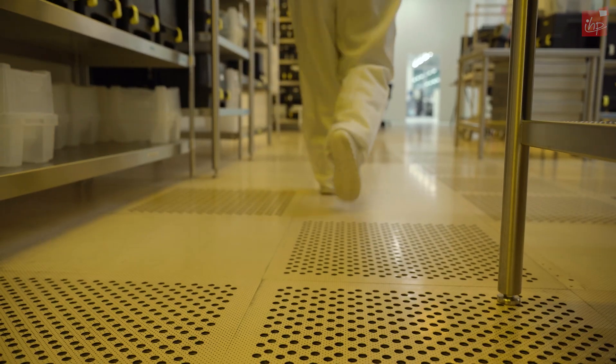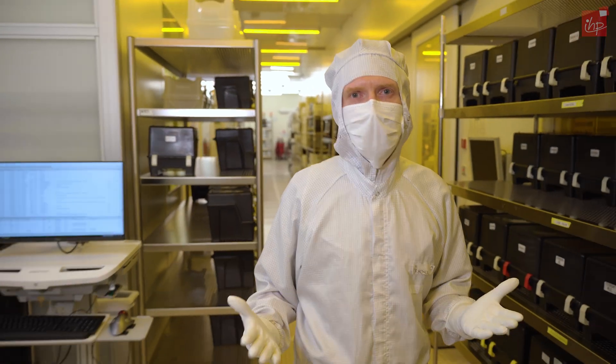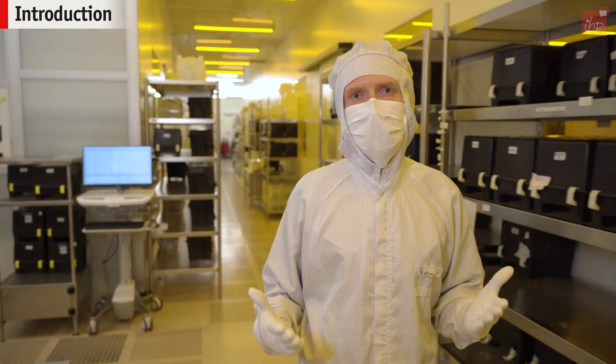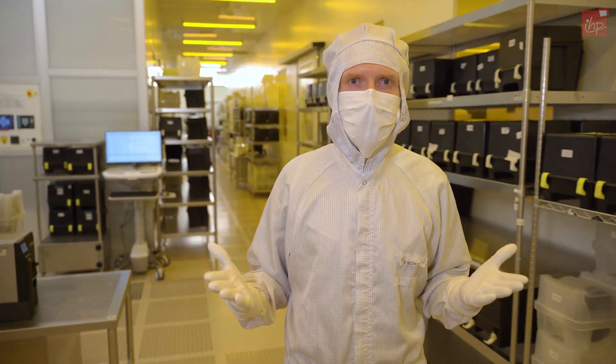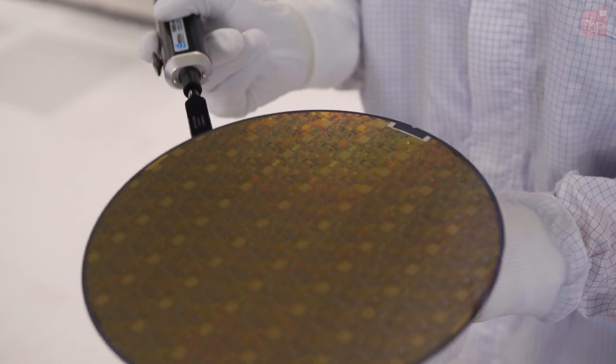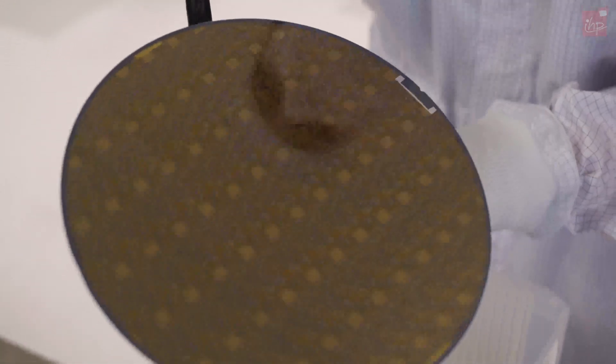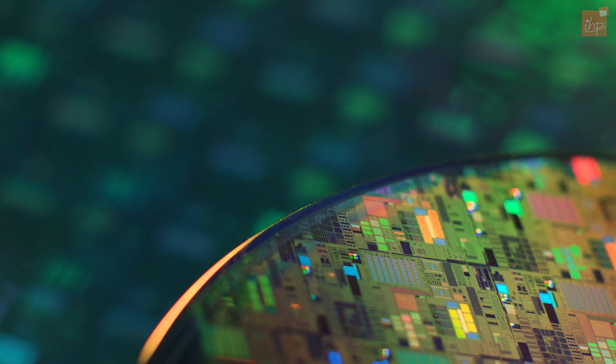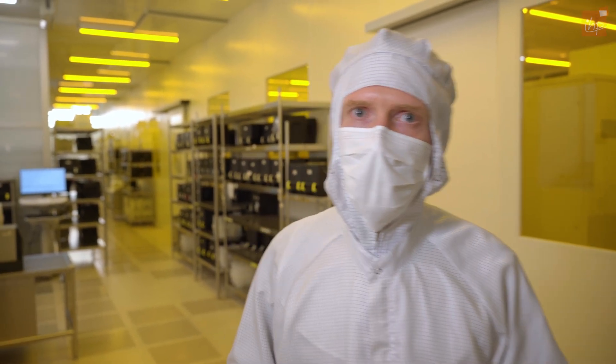Welcome to our IHP cleanroom. It has a size of 1500 square meters and we operate it 24 hours a day, 7 days a week. We need it very clean because every particle could destroy our integrated circuit, because our dimensions are so fine and small. For the production we have over 100 tools. So let me show you around.